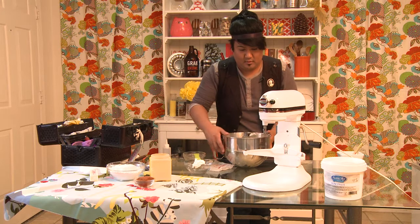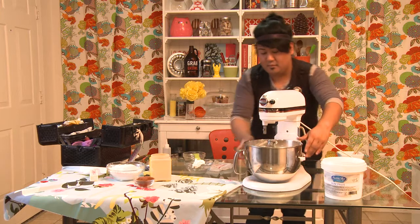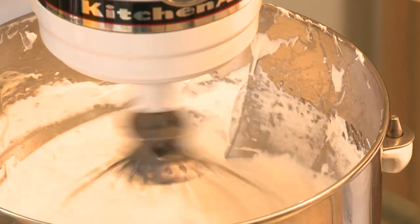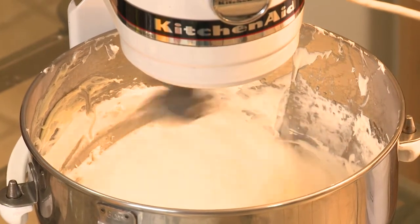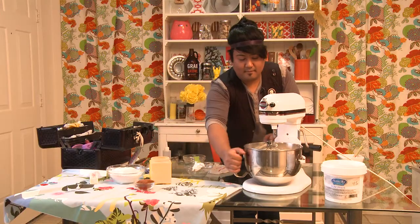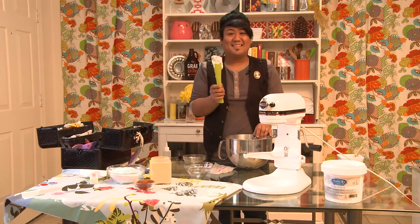We'll put it right back in and whip it right back up. And there you go — here's our white cake frosting. Thanks for watching and don't forget to visit my website at www.CakeLush.com.